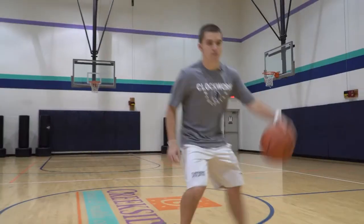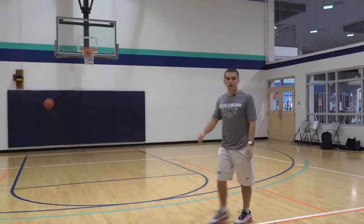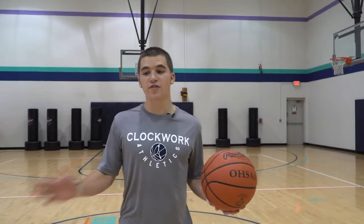All right, this week's breakdown: between the legs float pull up. All right, let's break that down. Between the legs, float, pull up.